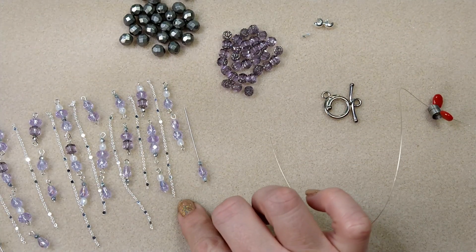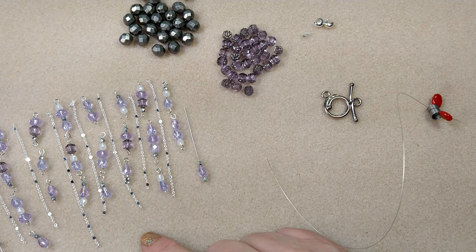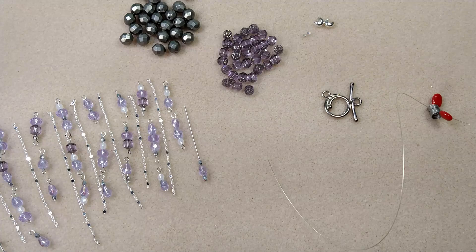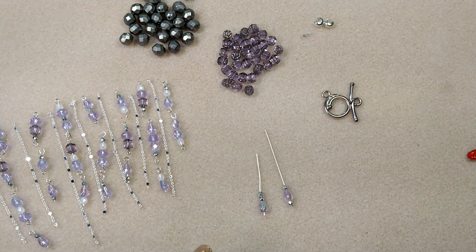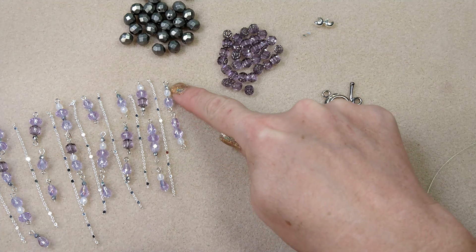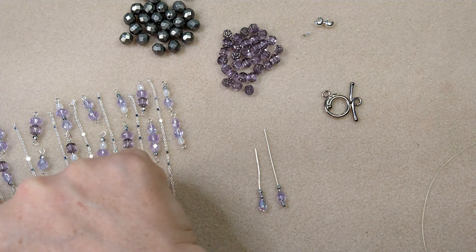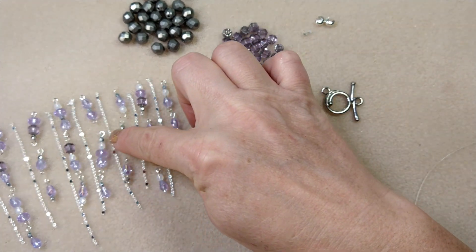The first thing you need to do is cut your chain in different varying lengths — I've done nothing smaller than three inches and as much as four inches. I've cut eleven pieces at varying lengths. I've also created a bunch of beaded connectors. I have a bunch of eye pins and head pins — eye pins for the tops and head pins for the bottoms. I've made eleven long dangles, just varying them in length and bead types.